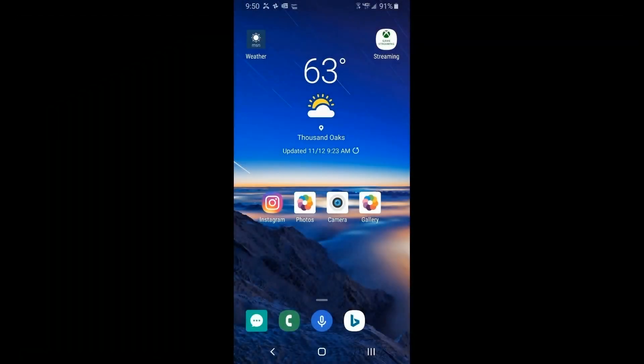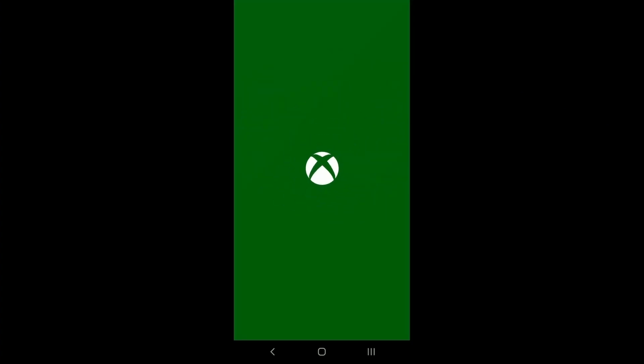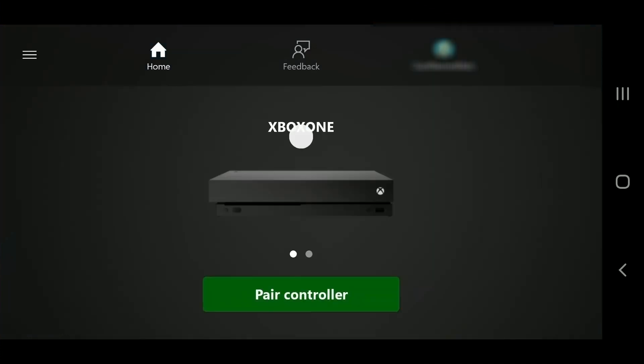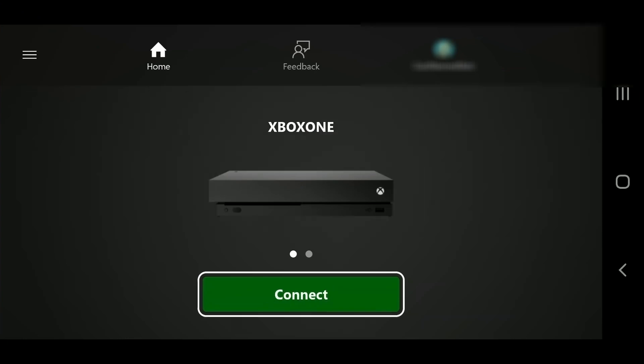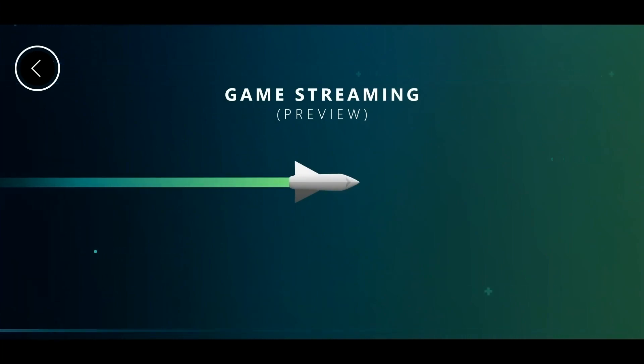Once you've done all your setup and connecting, fire up your streaming app — I have one on my home page on my Android. It launches the app, and right now it's set up for xCloud, so I'm going to click on the top-left hamburger menu and say 'switch to console.' It says 'pair controller' but I've already done that earlier. As long as you have your phone and your controller on, it should connect and allow you to connect to your Xbox.